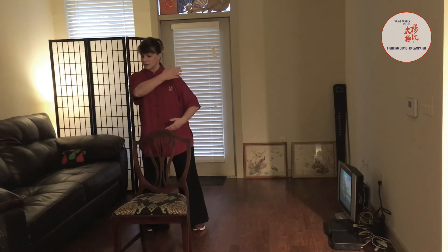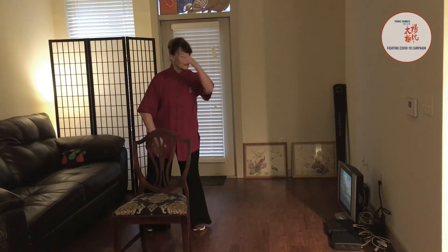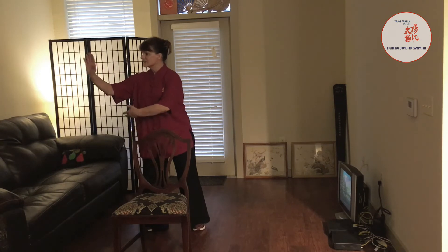The movement sequence flows from torso, to shoulder, to wrist, to hand. Torso, shoulder, wrist, hand. Torso, shoulder, wrist, hand.